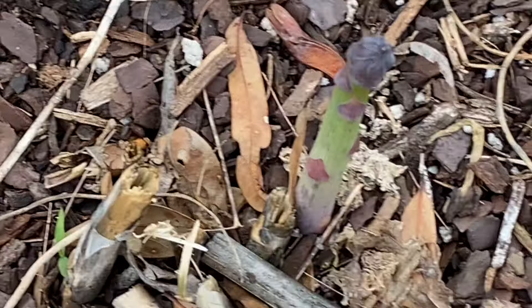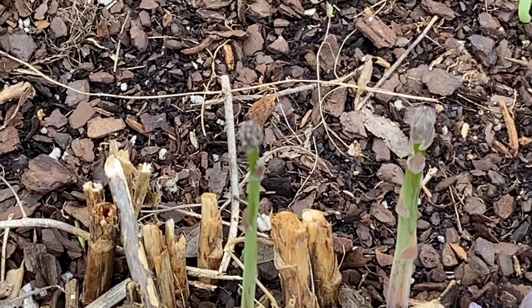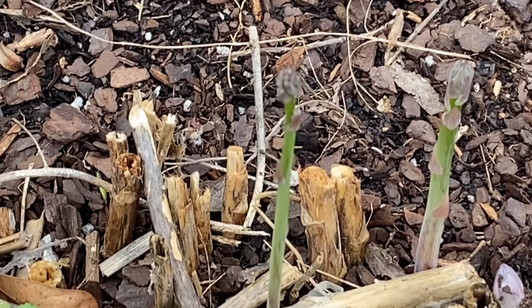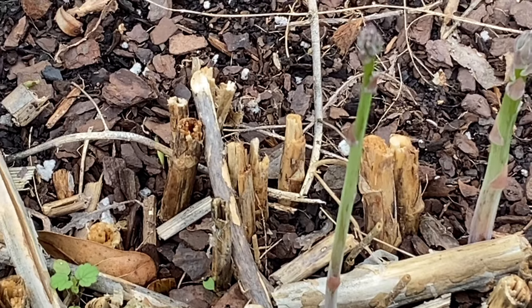So we are going to have onions, potatoes, and asparagus. Let me show you all — the asparagus is still growing very good. There is one right there, and there are a couple more growing right there. Those are going to be some skinny ones, it looks like.